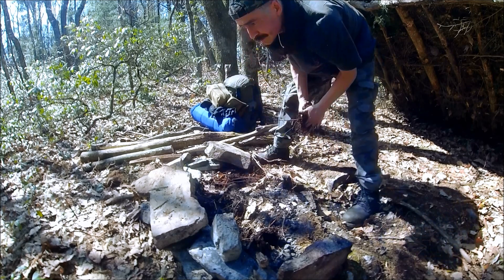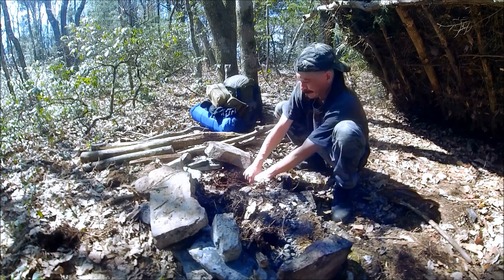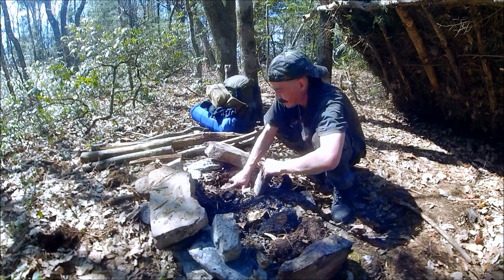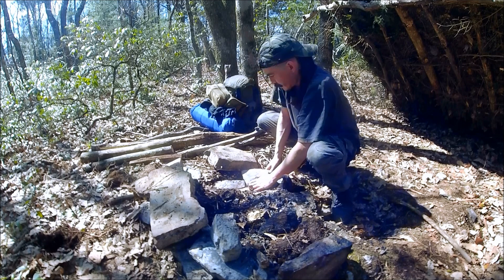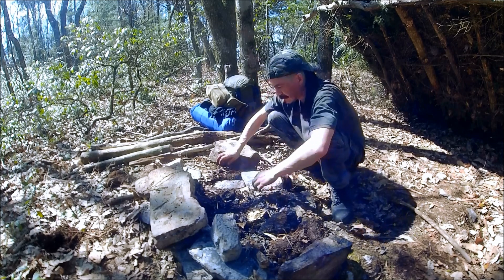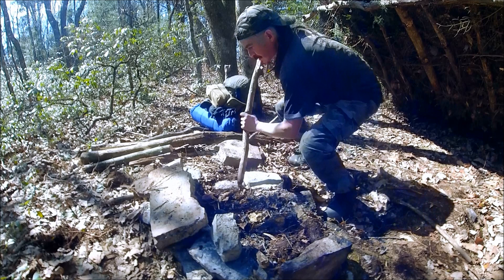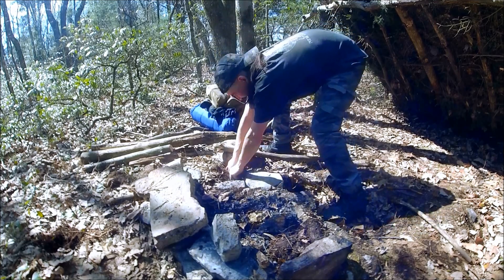I got to have some rocks down, especially for when summer rolls around - I don't want to start a root fire. I'm just going to cram some of these rocks down in there. There's tons of stone out here, so yeah, that'll be good. And I'm going to make it a little wider too, so I'm going to go grab a ton of stone.